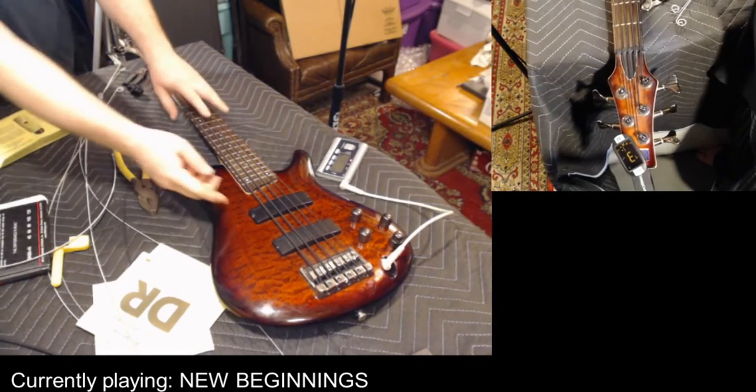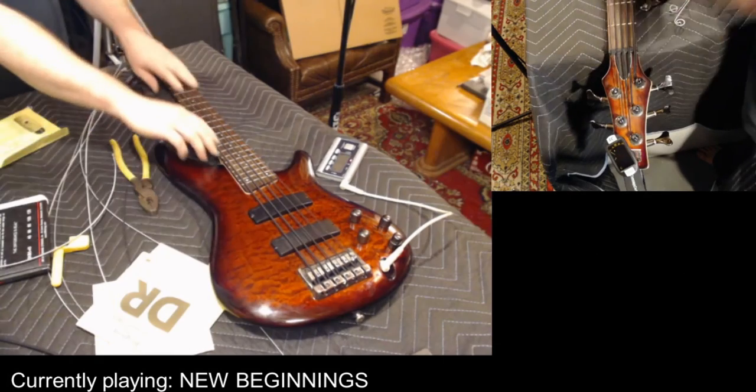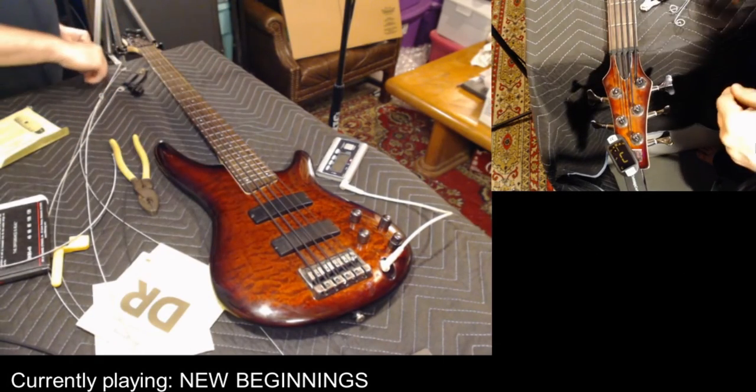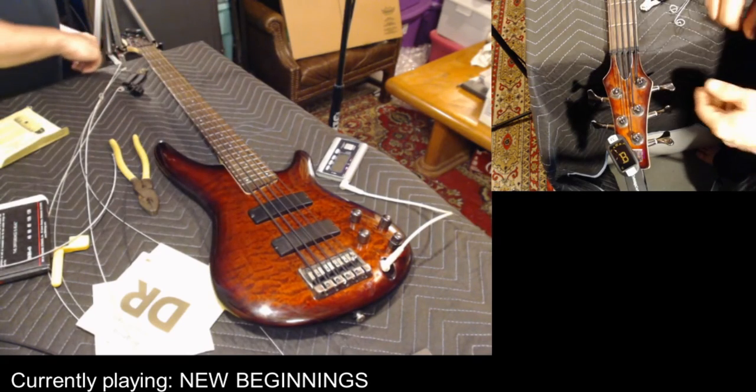Sometimes you have to get a little creative when you're tuning the low B — you have to do a harmonic.